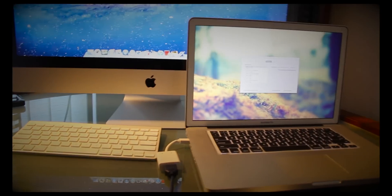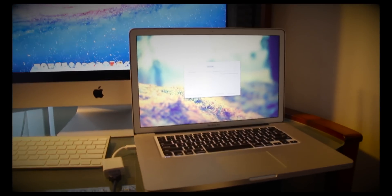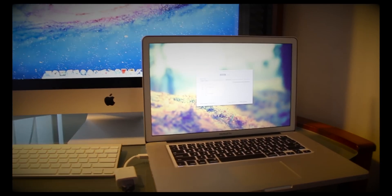Hey, what's going on YouTube? Jonathan from VFX Shorts here. I'm going to be showing you a really cool thing you can do with your MacBook Pro, or any computer for that matter.